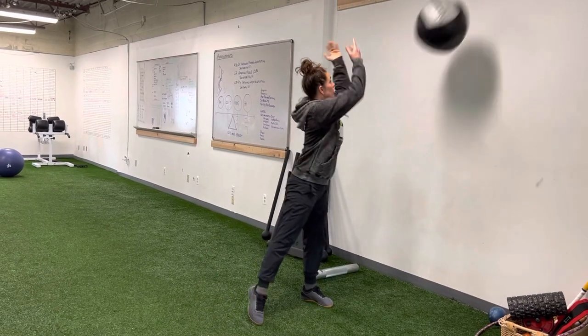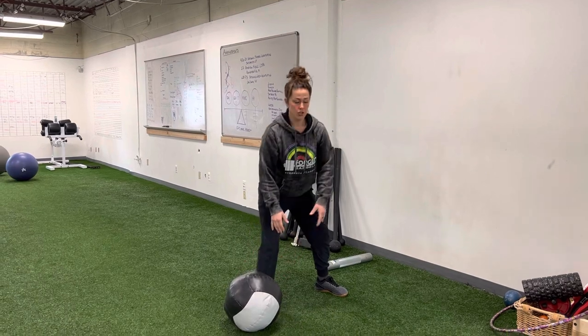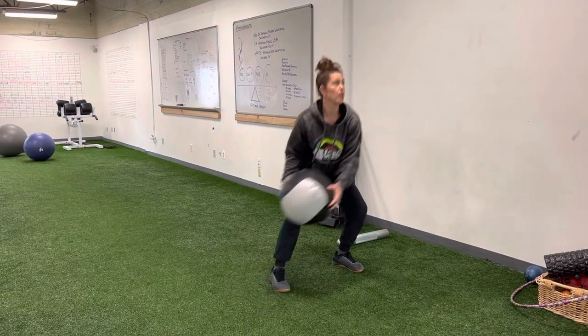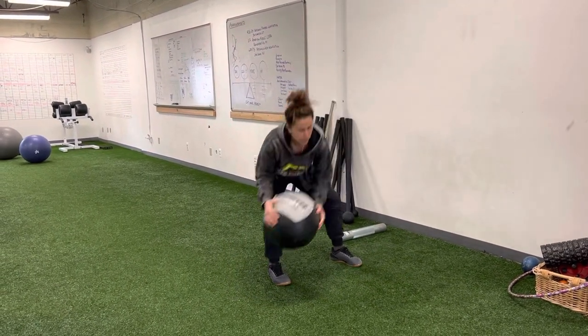Trying to catch the ball. Rotate and catch. Keeping that back flat, so your knees aren't coming forward and you're not rounding. You're keeping a nice flat back, pulling your hip back and down. Rotate, throw, tap, rotate, throw, tap.